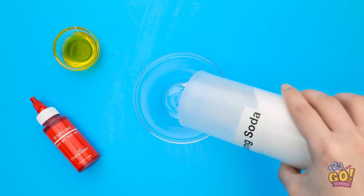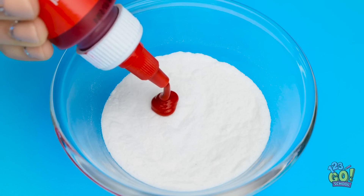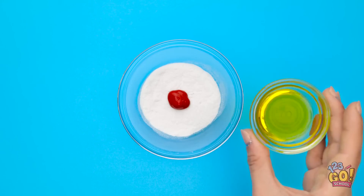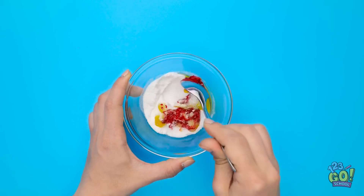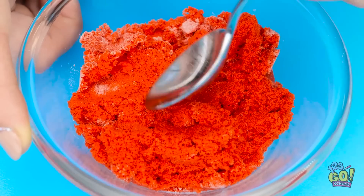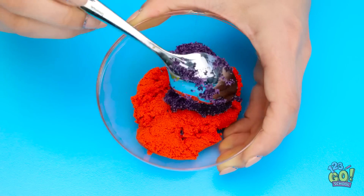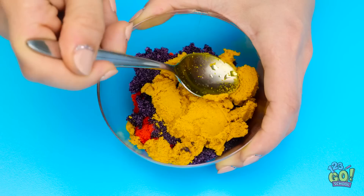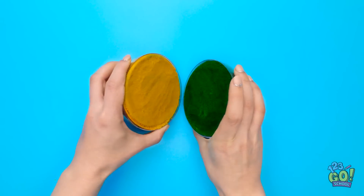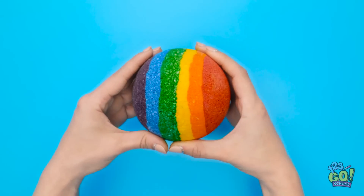I'll start by putting baking soda into a bowl, then add a squeeze of red food coloring. That should be enough. Then I'll pour in olive oil and mix it together, stirring until all the ingredients are combined. I have a plastic mold that I'll spoon it into, flatten it out, and add some different colors until the mold is full. Pressing the mixture down makes sure it's compact. I've done the same with another mold, then press them together and remove the molds. Now I have a bath bomb!